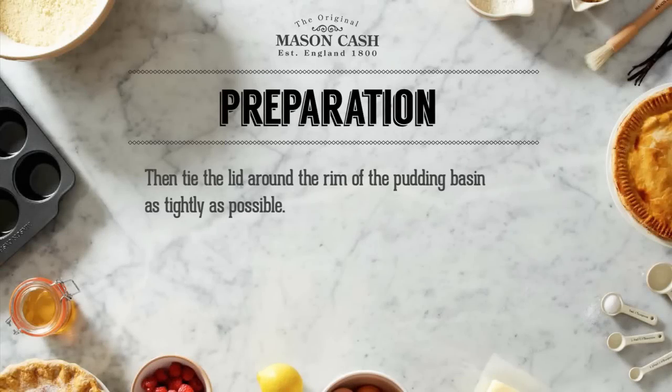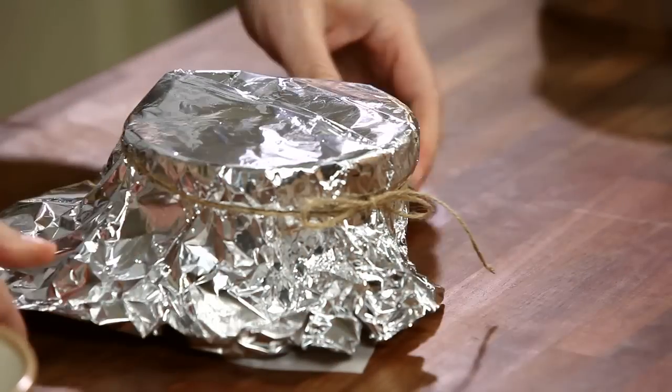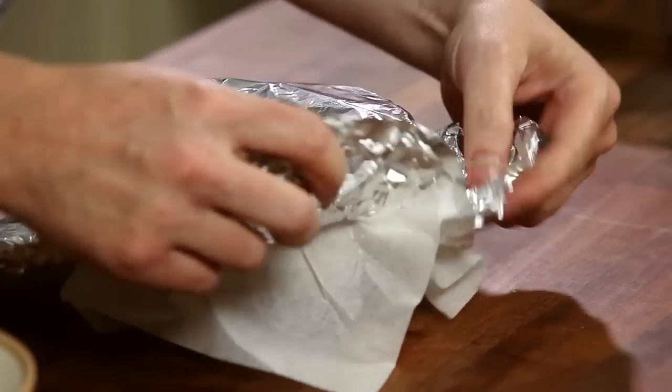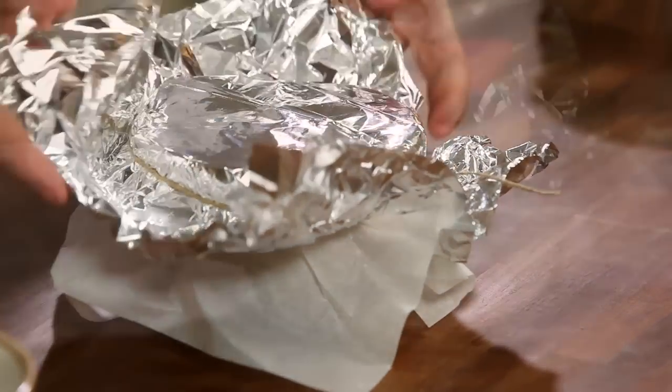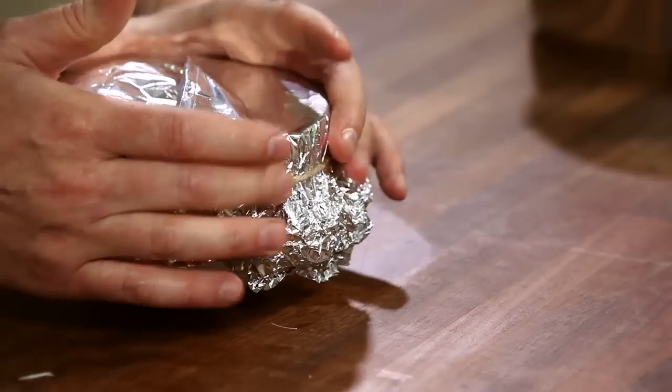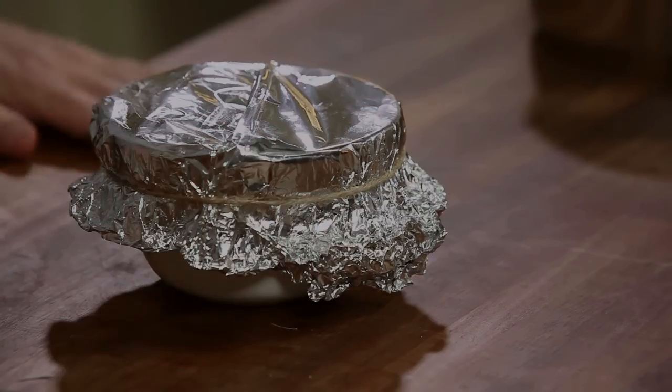We then tie the lid around the rim of the pudding basin as tightly as possible. The rim protrudes quite a lot on Mason Cash Basins to make this easier. Lift the foil up and trim the greaseproof paper underneath it, then fold the foil under the paper to form the airtight seal.